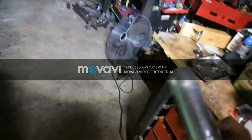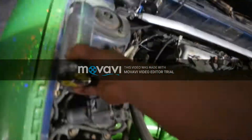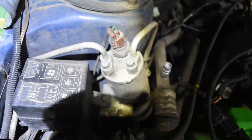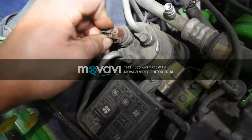What we are replacing is the accumulator or receiver dryer — whatever you want to call it. On this one it's called a receiver dryer. It's basically a desiccant, located right here on the left-hand side of the engine compartment, right next to the fuse box. First thing you want to do is disconnect your electrical connector right here.